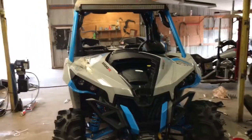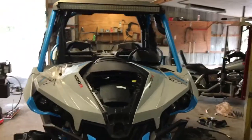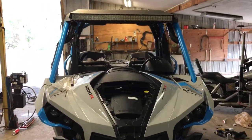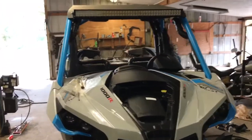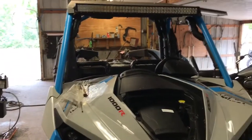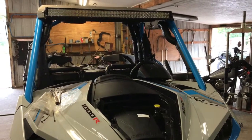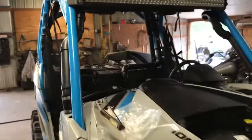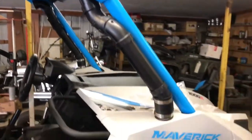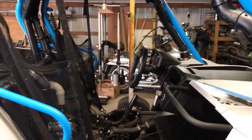We're still in the process of snorkeling this thing but we got most of it done. I would have liked to do a how-to video on how we done all this, but after I got this kit, opened it, and started reading the directions and all that good stuff, I'm sure no one wants to watch a nine-hour video on how to install snorkels. So when you buy a kit, use the best of your knowledge, and I will give you a little rundown on how I run them all and how the directions say to run them.